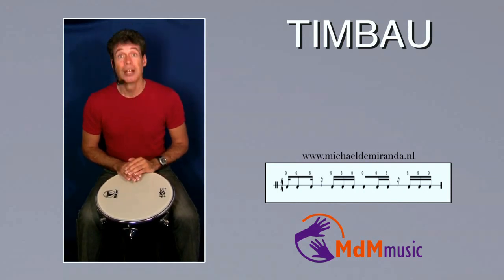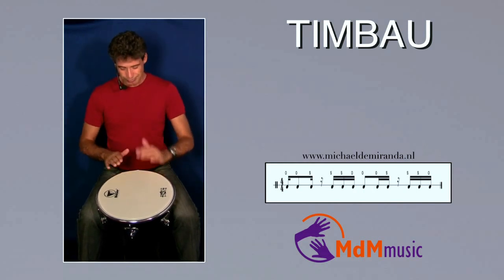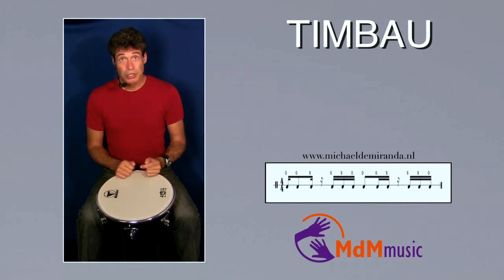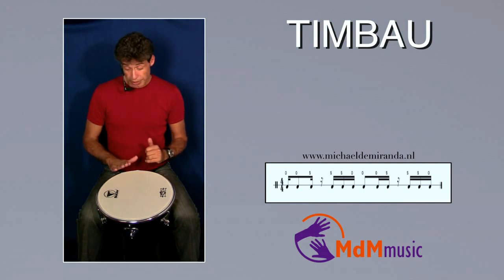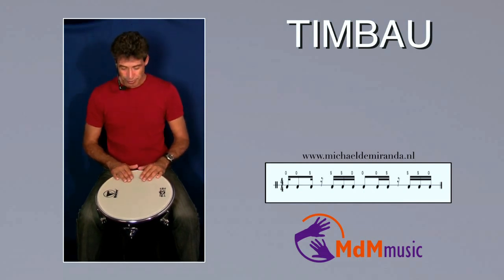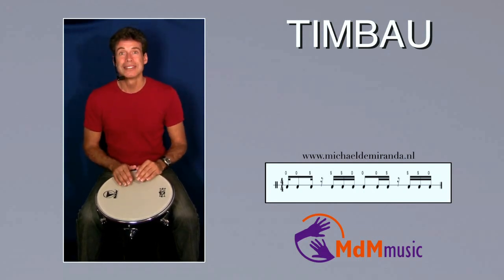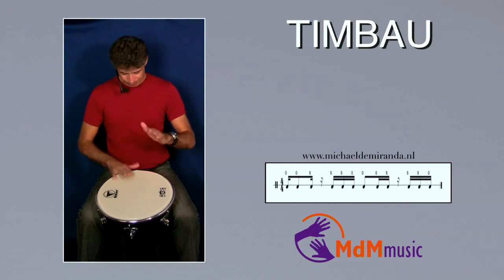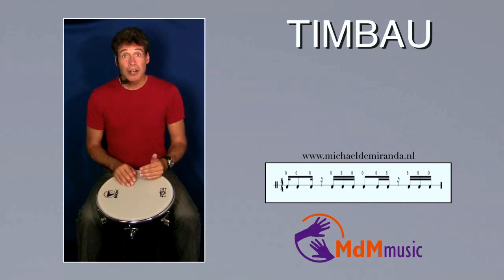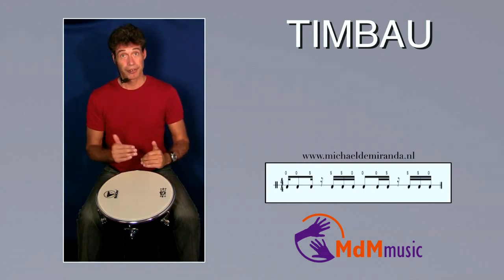After this slap the open tones are coming. One, two, three, four. After these two open tones — the left and the right — open tone with your right hand and a slap left. One, two, three, four. After this slap with your left hand, again two slaps: left, right.